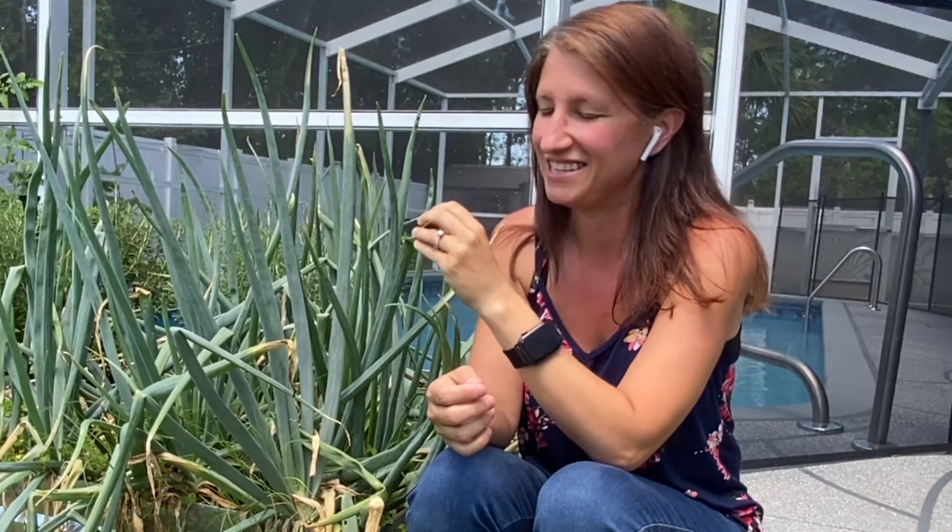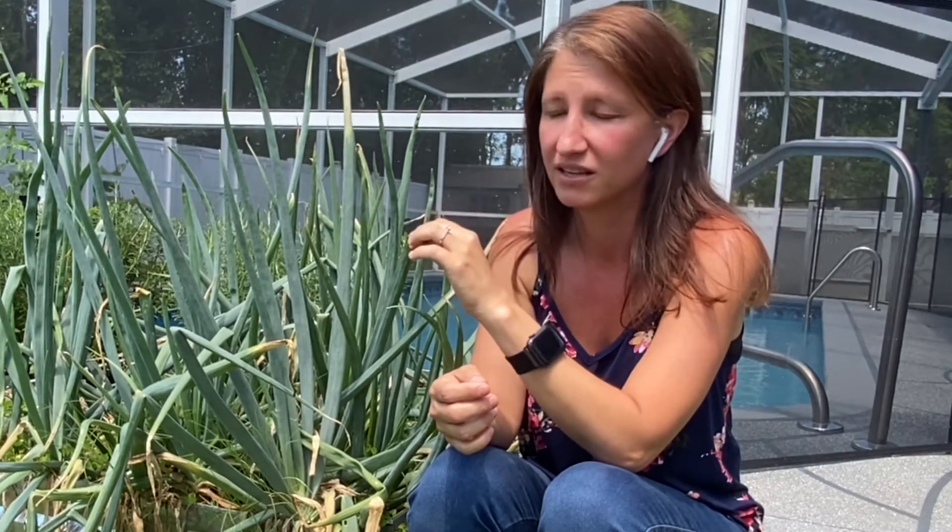Now let's talk about the pros and cons of the various types — sets, starts, and seeds. For sets, probably the best pro is that they grow very, very fast. They're basically already a bulbing onion, so all you have to do is put them in the ground and within a couple of months they are going to be full onions. The cons: sets are more expensive than starts or seeds by far. Also the varieties are very limited — I could not find a short day set. The other problem is that sometimes the bulb is actually a second-year bulb, because onion plants are biennials.